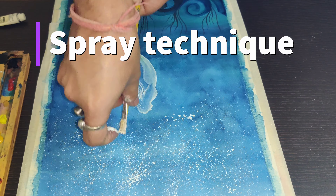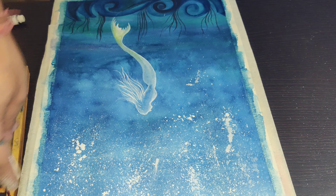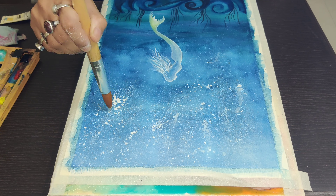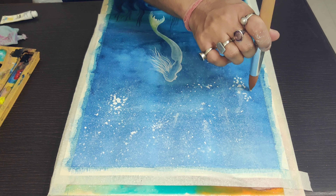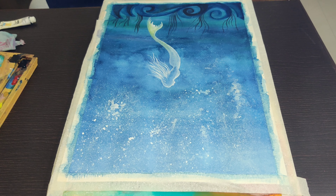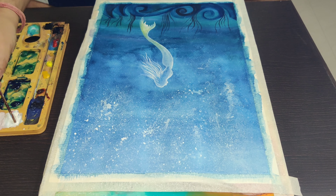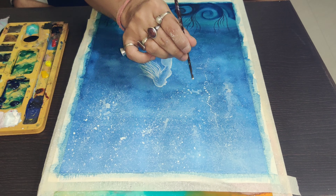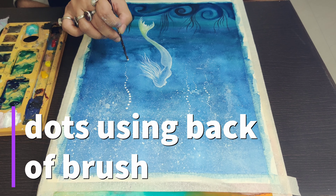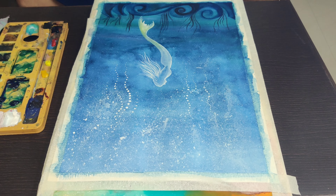I'm using white to bring some texture. If you have seen, I'm using a hard brush and a thick coat of paint to spray some dots. This spray technique can be used on a darker base whenever you're trying to draw an ocean or a sky. You can also use the back of your brush to create dots.